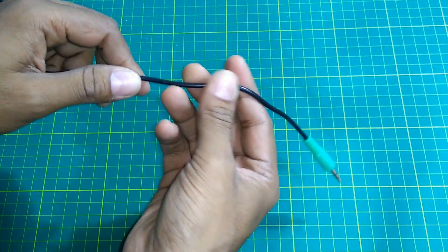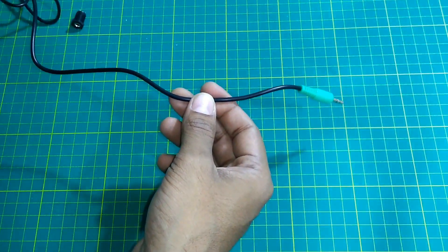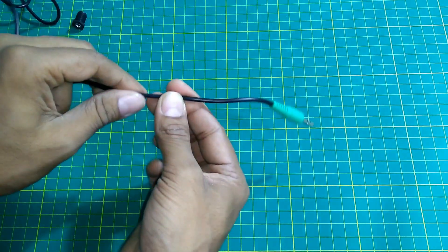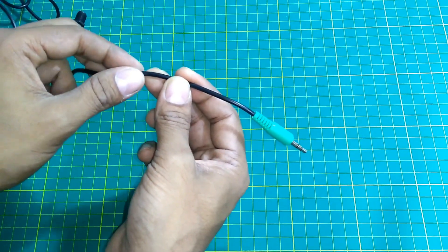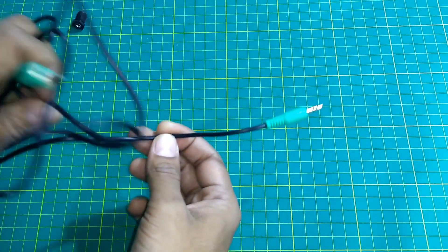Now I'll cut this wire and see whether it has a 2-core shielded wire inside. It should have, but some wires don't have a proper solderable wire inside them. So I have to sacrifice this cheap AUX cable.